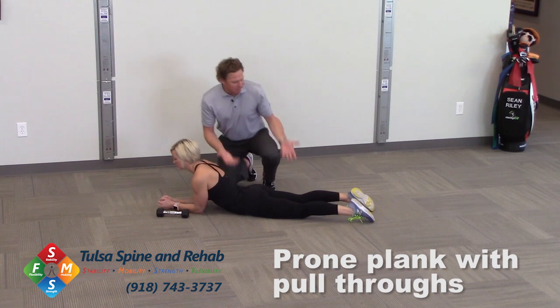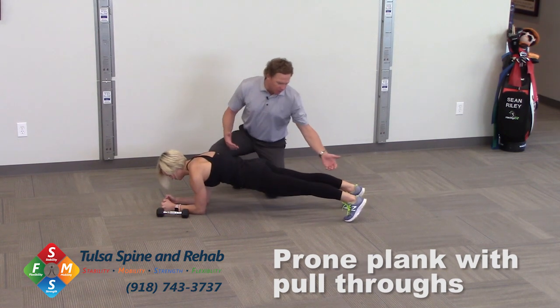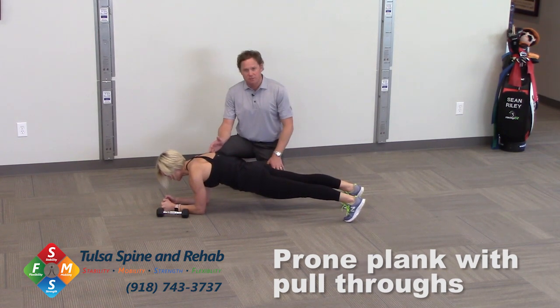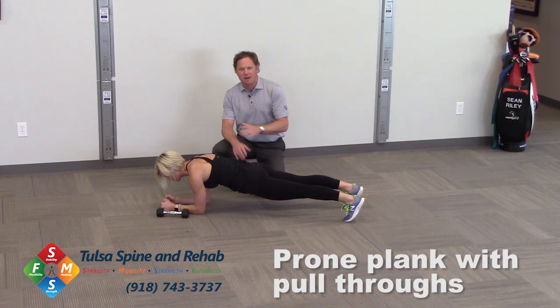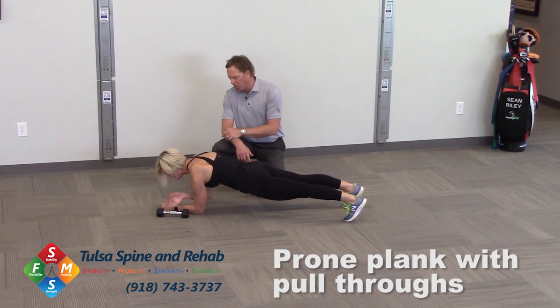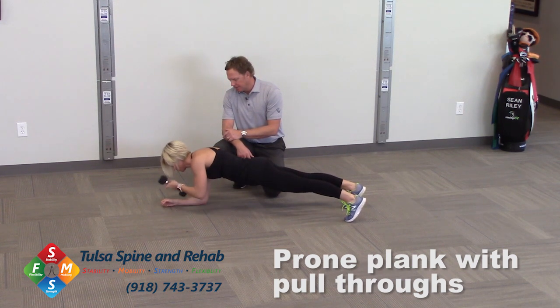Bree's going to get up into a basic plank position on her toes and forearms. We have a dumbbell that might weigh three pounds — the weight does not matter — and she's going to work on pulling through, stabilizing and pulling through.